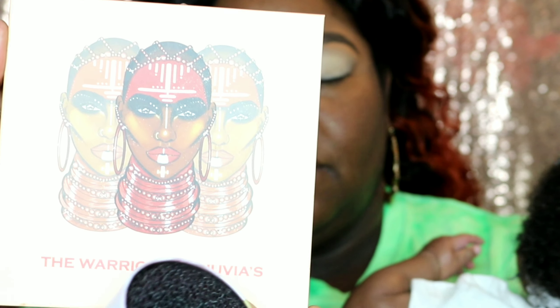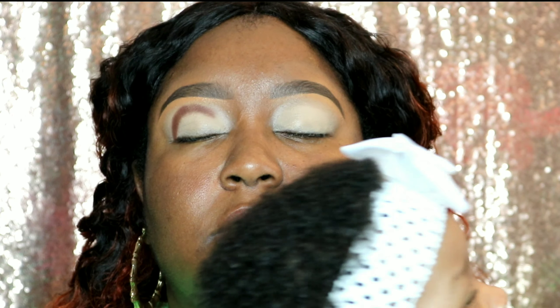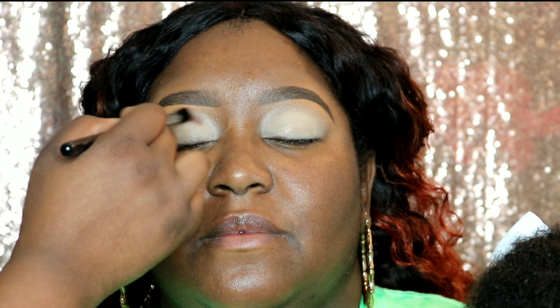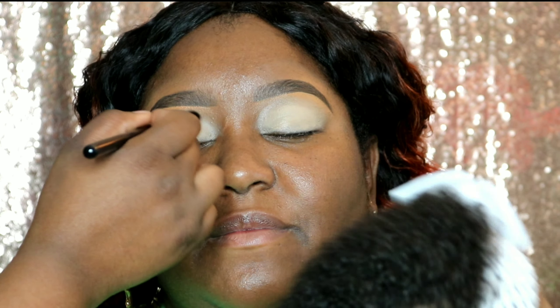I'm using the Juvia's Warrior 2 palette. I'm going to start with the shade Kupuru and focus that in the crease of her eyelid — I'm really packing that color on, I want it to be a deep color. It's going to look really nice once we blend our other colors with it. Now I'm taking a fluffier brush and blending out the edges, then I'm taking the shade Jamata, a deep red color, and placing that over the top half of Kupuru.